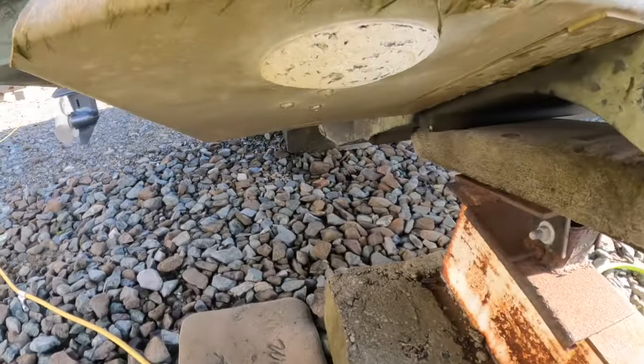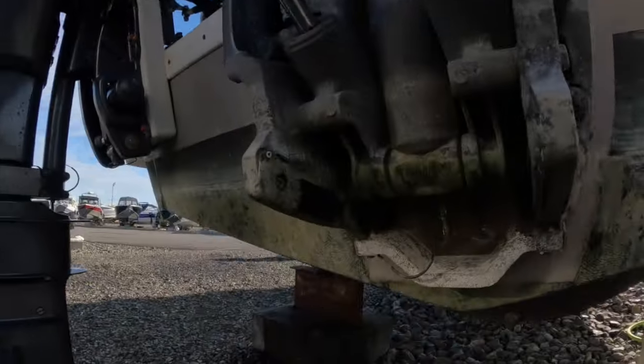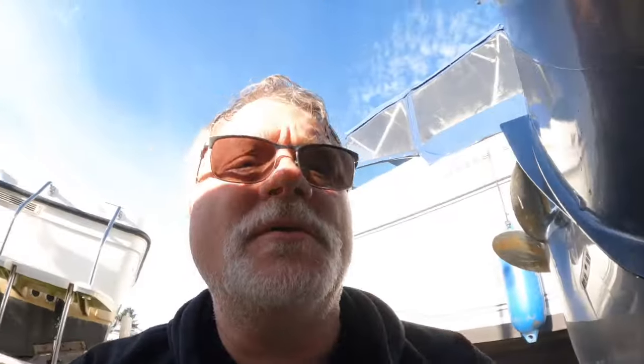These are the trim tab anodes. Note they are not bonded to the boat. However, the engine transom anode is bonded to the boat.